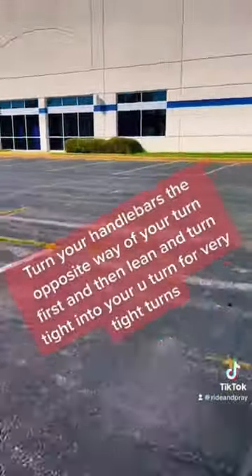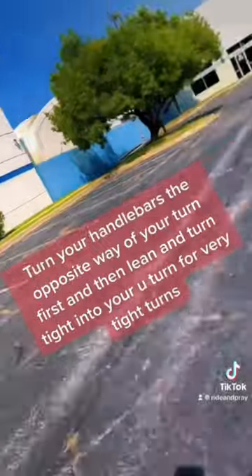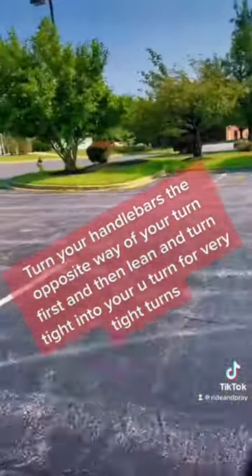Turn your handlebars the opposite way of your turn first, and then lean and turn tight into your U-turn for very tight turns.